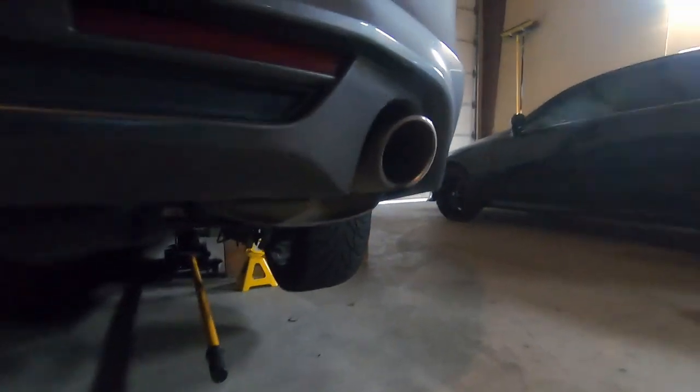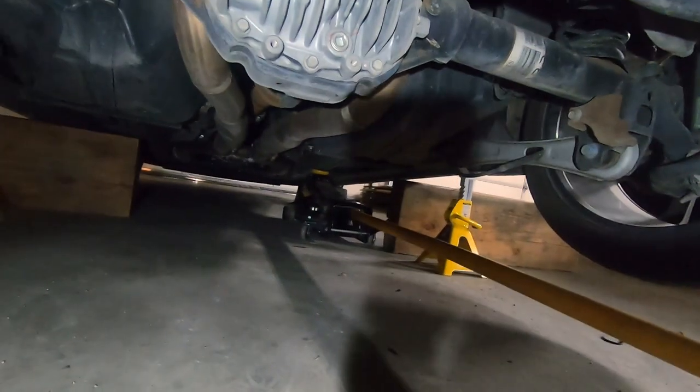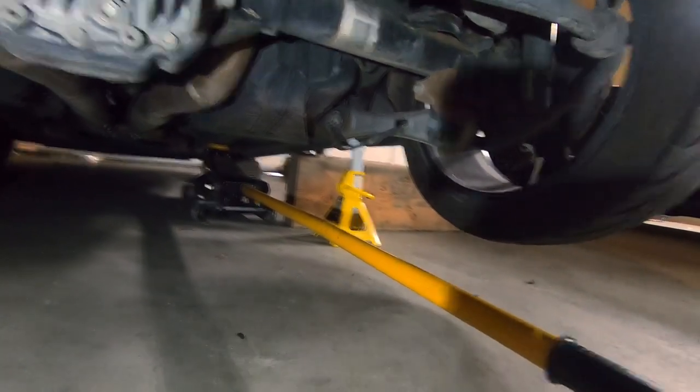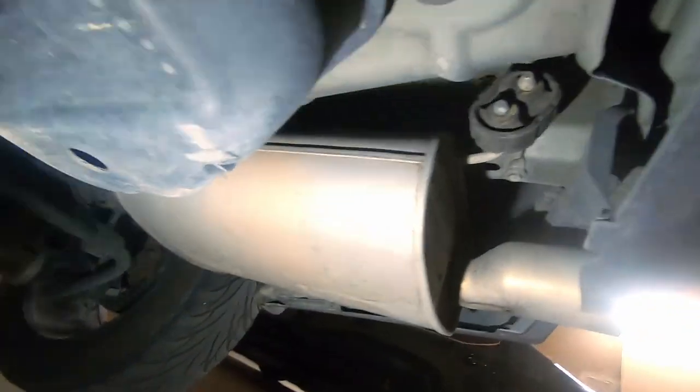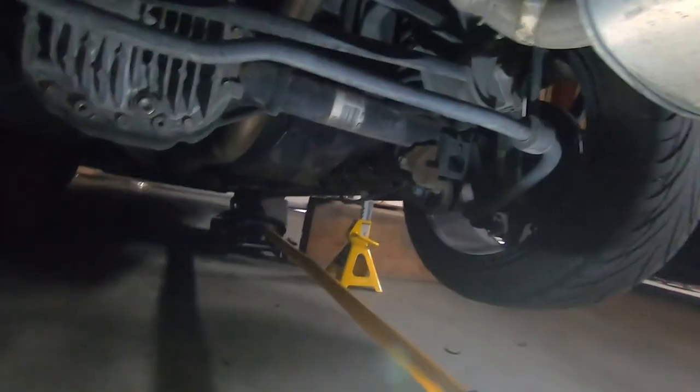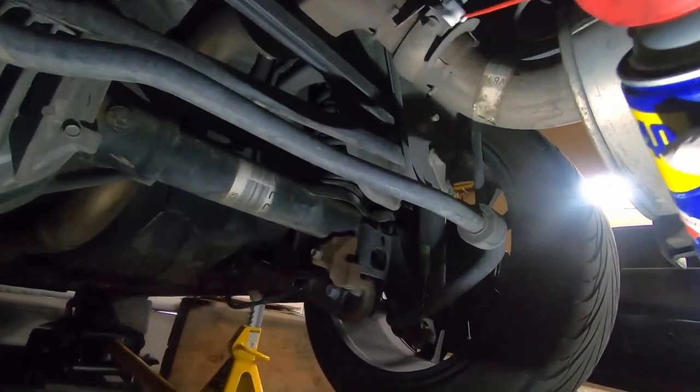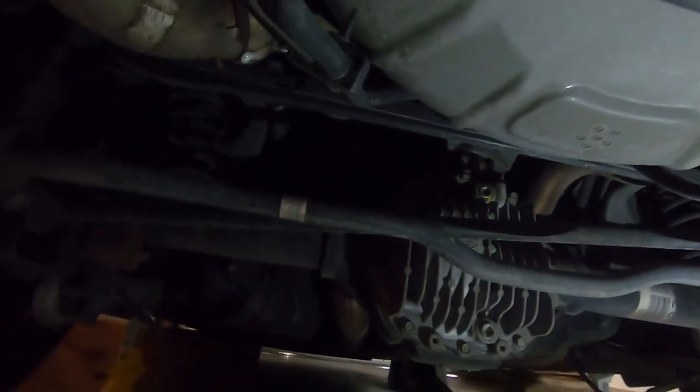I've got the car all nice and jacked up now. I've got the jack stands on the side, and I have my little wood ramps there as well — that way, in case one of the jack stands falls, I've got something to catch it so I don't have to catch it myself. First thing we're going to do is take off the old exhaust. With every exhaust job, you've got to go through and lube up all the bolts and nuts and everything you're going to be taking off, because it's been on there a while and things like to rust together.